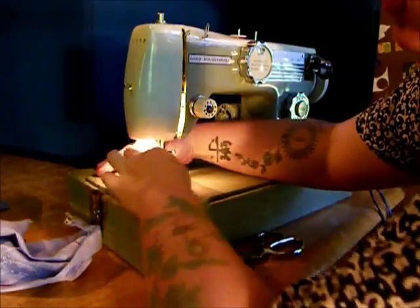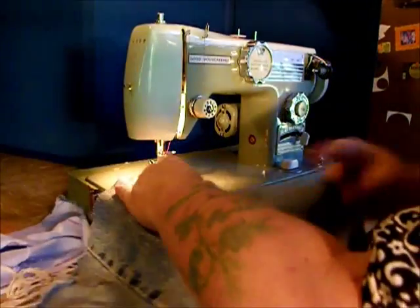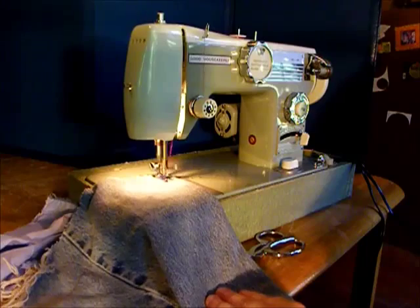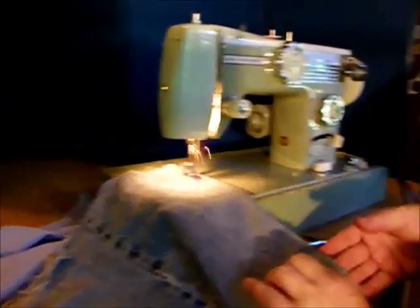Let's try some heavier fabrics and see what happens — my husband's jeans. Two layers. Let's put it still on the zig-zag and look at that. This would be great if you wanted to do some decorative stitching.